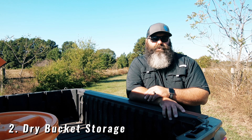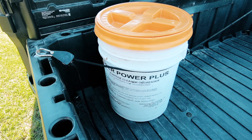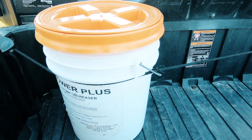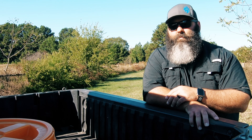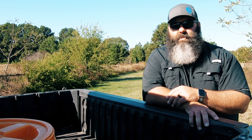Number two: dry bucket storage. With the five-gallon bucket twist-top lid, you can turn any bucket into a resealable storage container. What I've learned from using this lid is that it's not waterproof — it's leak-proof to a point, but I wouldn't trust electronics in the bucket if caught out in a rainstorm. But that's what the waterproof bag is for, as discussed in point one.